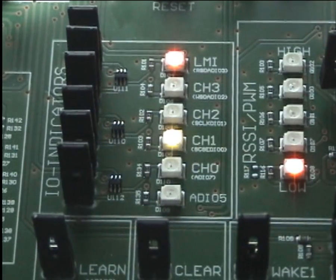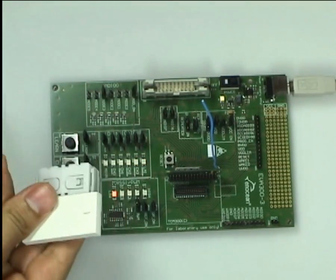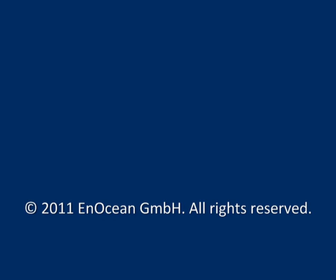By pressing the clear button for two seconds we clear all learned-in switches and afterwards enter the learn mode. Now just exit the learn mode. Our PTM is now completely learned out. This concludes our tutorial.